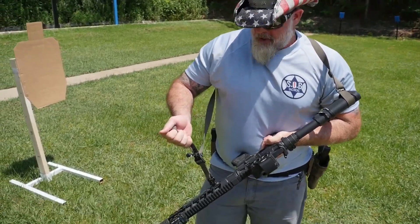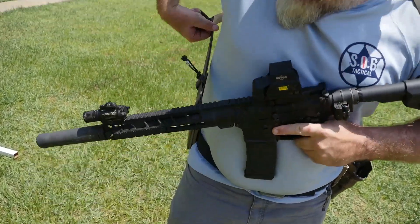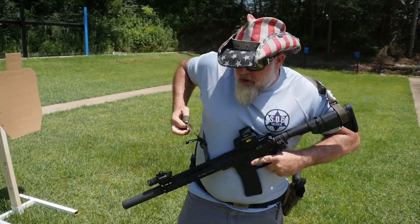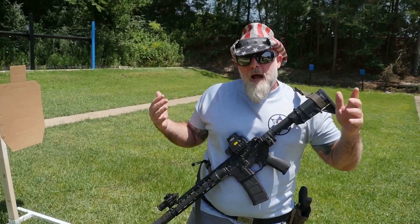The sling also tightens to my body. Say I had to carry a wounded person or pick someone up — I could tighten the sling to my body. It's got breakaway Velcro, so as long as I can pull, I can tighten the rifle to my body and go hands-free.